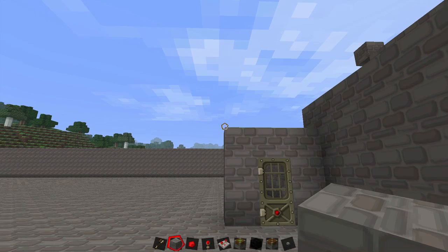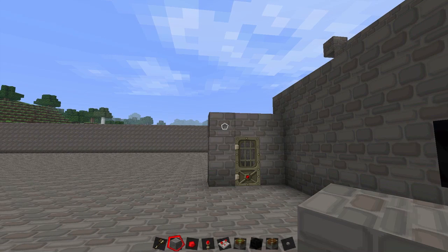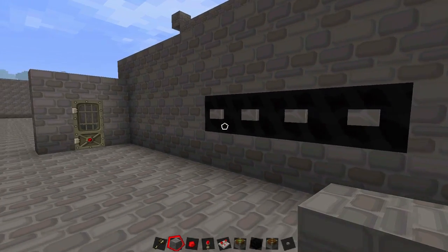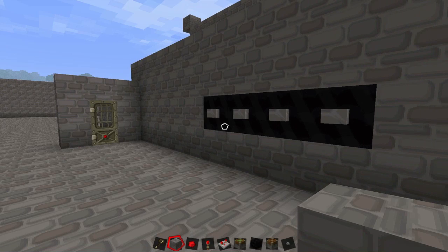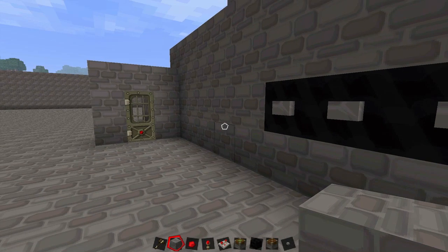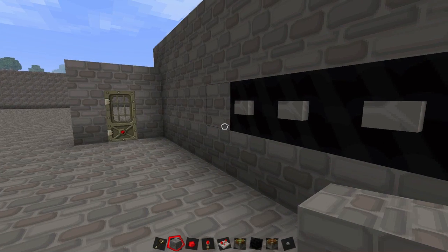Hey guys, it's me again, and today I'm going to be showing you guys something — not a tutorial, just a showcase. But you're probably looking at this thinking, oh god, great, another combination lock with only four buttons. This thing's been sitting around in my world for a while, and I thought I'd show it to you guys.